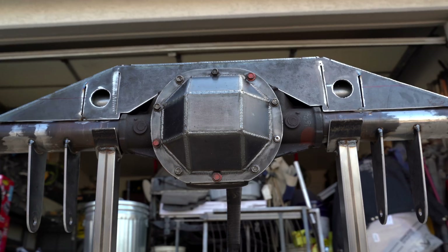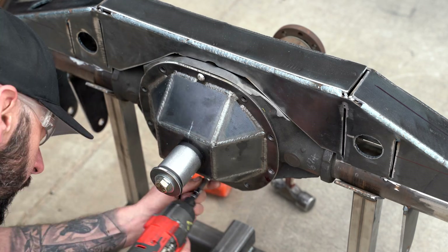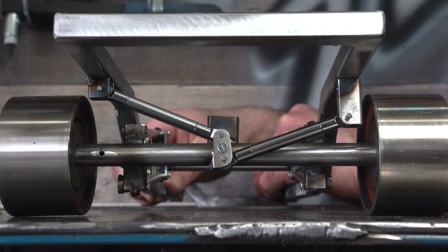We're starting the Watts Link today, and because simplicity is boring, we're going to make it far more complicated than it needs to be while making it easy to understand. This should be fun.